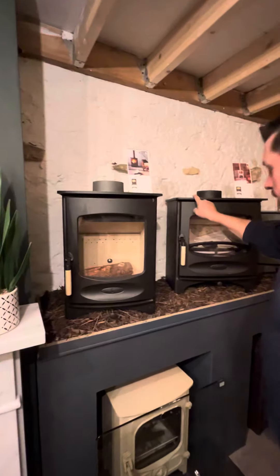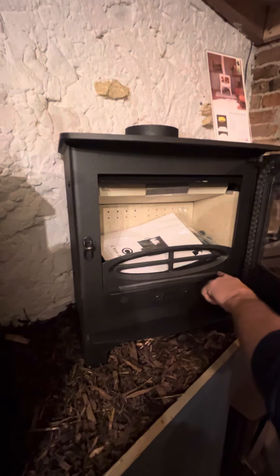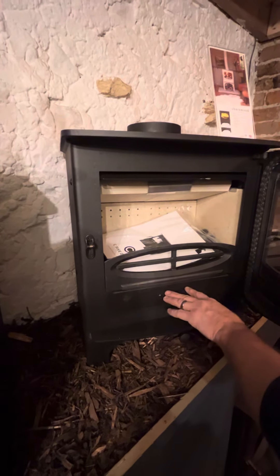We also have the C5 Duo which is the multi-fuel version, which works in a slightly more traditional way in that you have a grate and an ash pan, but we're going to concentrate today on the wood burner.